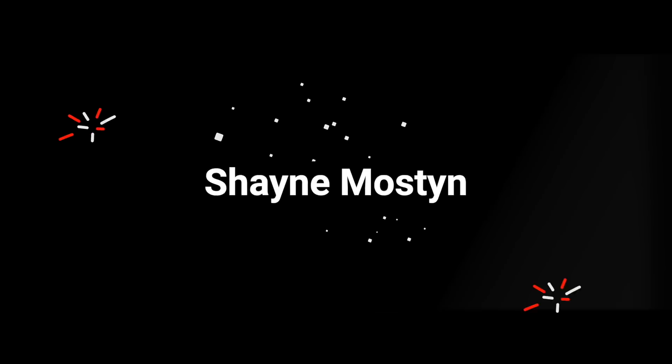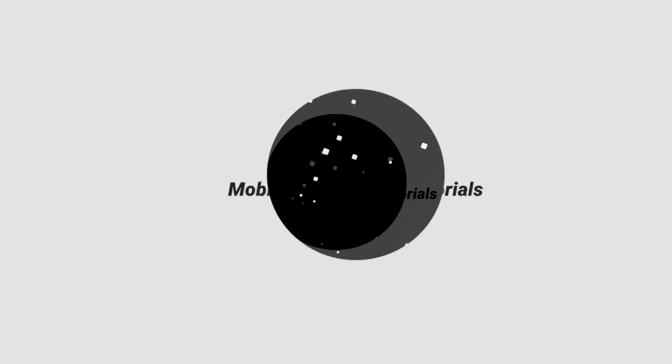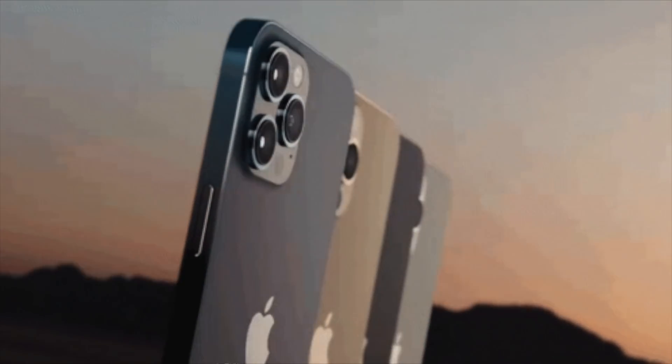The Samsung S21 Ultra and the iPhone 12 Pro Max - astrophotography, which one's better? Let's find out. Today we are talking about the Samsung S21 Ultra, the flagship, versus the iPhone 12 Pro Max in astrophotography mode, basically low-light mode. We're going to shoot the stars, and there are lots of reviews all over YouTube about what each camera can do, but no one's really saying which one's good for stars.